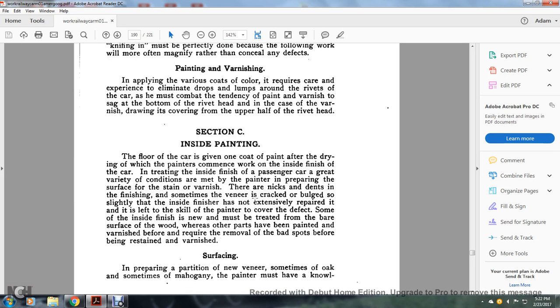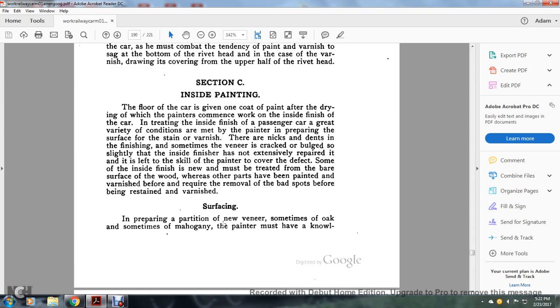Section C: inside painting. The floor of the car is given one coat of paint. After the wood has dried, the painters commence work on the inside finish of the car. The inside finish of the passenger car presents a great variety of conditions for the painter preparing the surface for stain and varnish. There are nicks and dents in the finishing, and sometimes veneers have cracked and buckled. Some of the inside finish is new and must be treated from the bare wood surface, whereas other parts have been painted and varnished before and require removal of bad spots before being restained and revarnished.